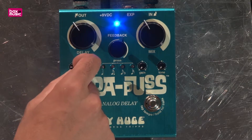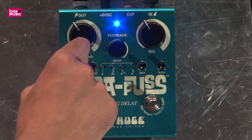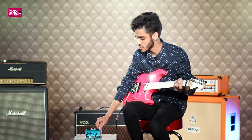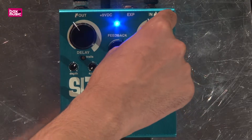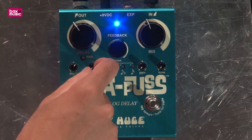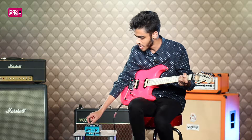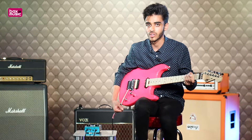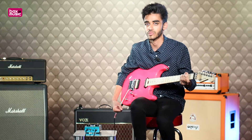We've got a depth here which is the actual depth of the effect itself, so you can get an even deeper delay sound. It's like a mix control essentially, but there is an overall mix control between your wet and your dry signal. We've got a speed here which is the speed of the repetitions, and also a gain and tone which are both tone shaping options. You can enhance the low and the high end using both of those controls.